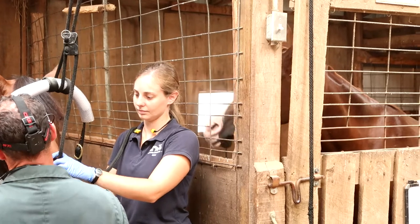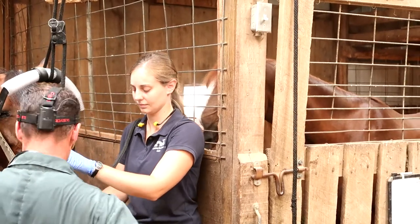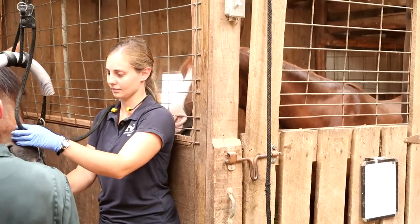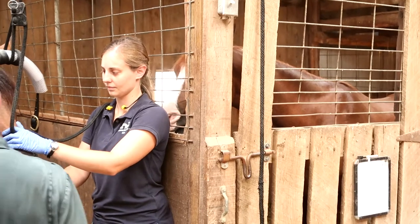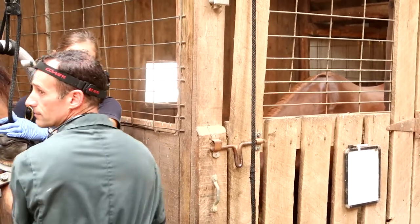I could not help but add in this little clip of my niece's horse Noble being a total creeper on Ellen. He's such a weirdo, but that's why we love him — he's got stalker status going on right now.